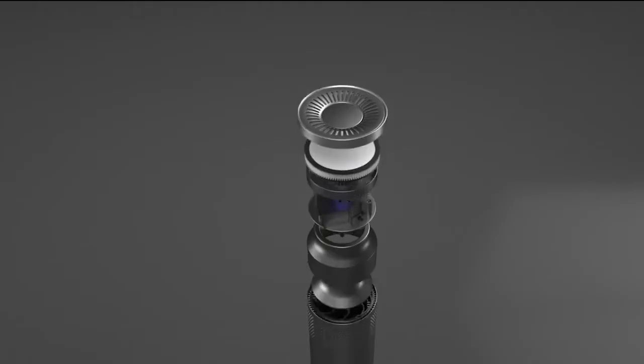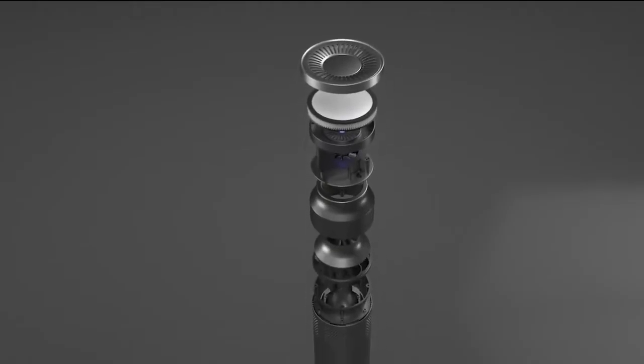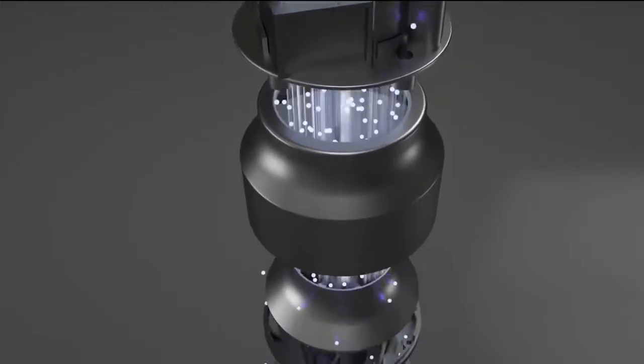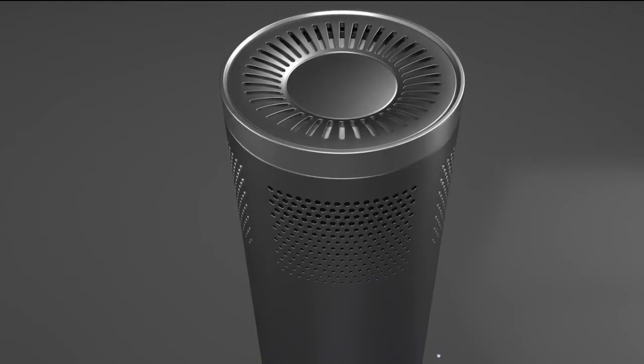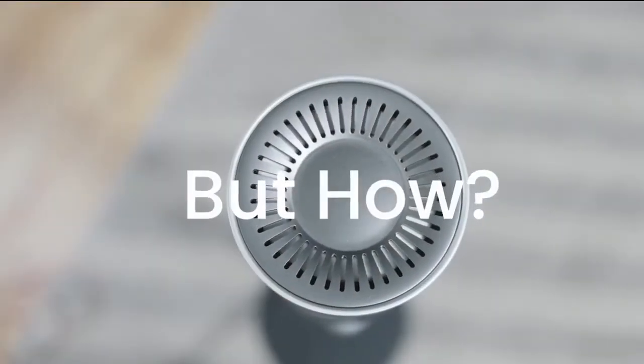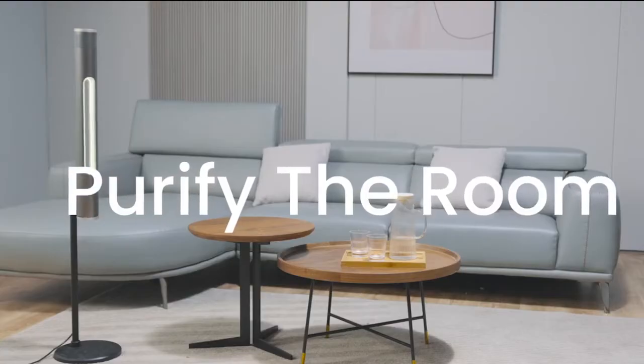Introducing Hexen. This revolutionary and masterful smart fan packs a HEPA-grade carbon filter with a UV light for maximum purification. Clean the area, no questions asked. But how exactly does it work for you? The answer, of course, is everywhere.